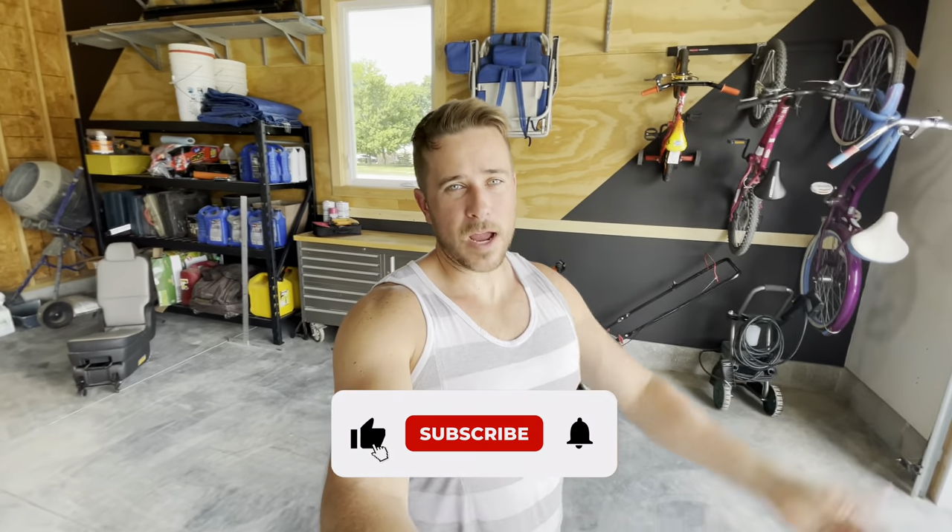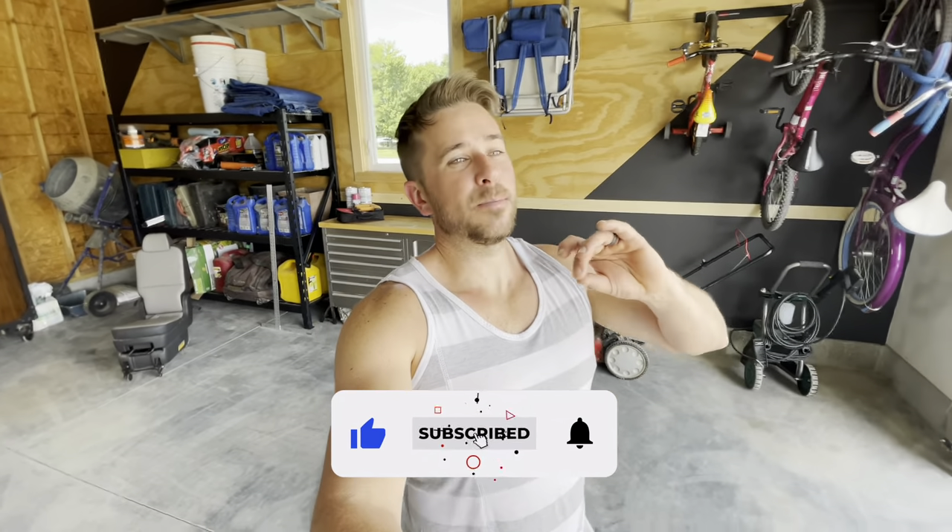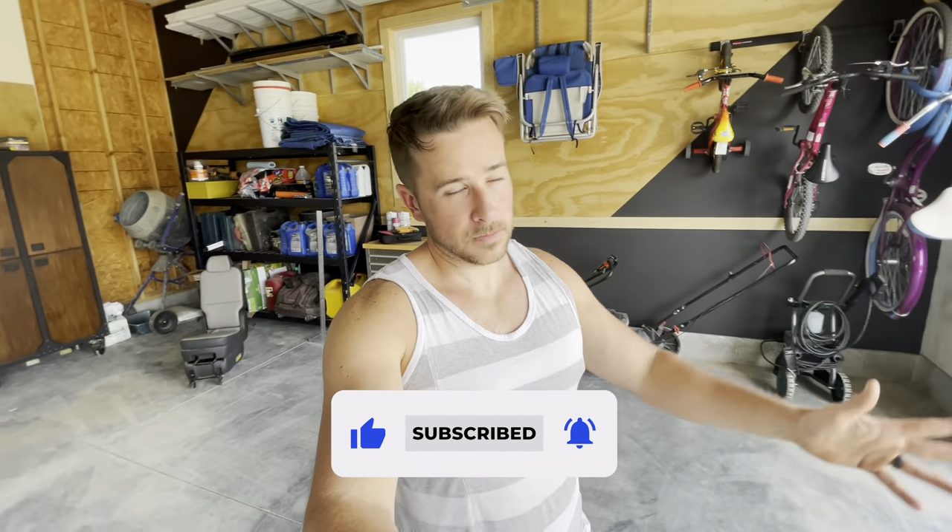Thank you to everybody who has been watching my videos and has subscribed. Please, if you did enjoy this, like it and subscribe to the channel. Comment if you have any questions — just ask. I don't get a lot of comments, so it's easy for me to respond. Other than that, I'll see you next time. Thanks a lot. God bless.